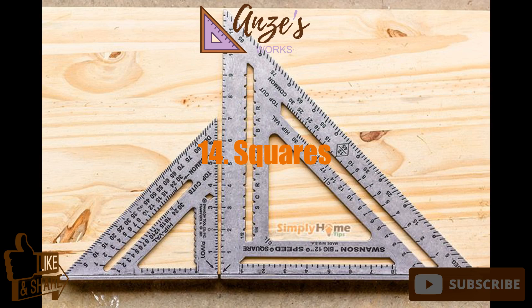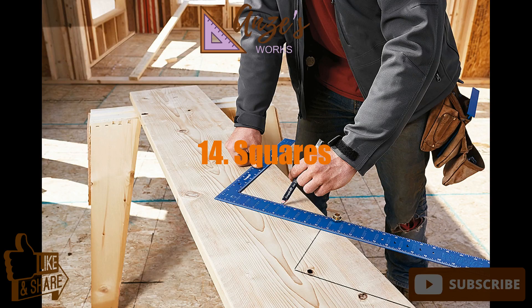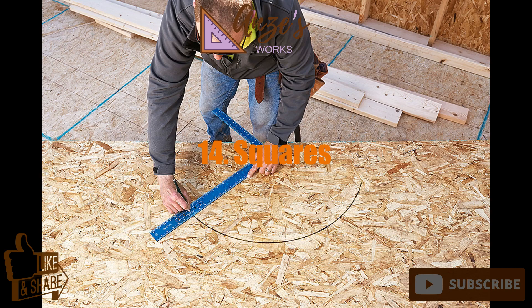14. Squares. It's next to impossible to create decent woodworking projects without an assortment of squares. Good squares let you create and verify all sorts of angles. Most squares also have measuring markings engraved on their surface.